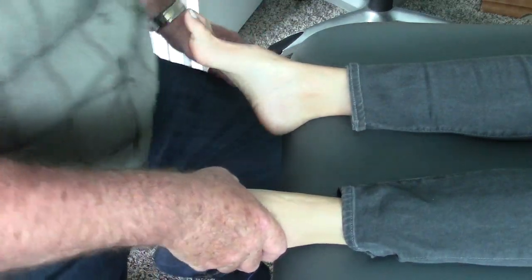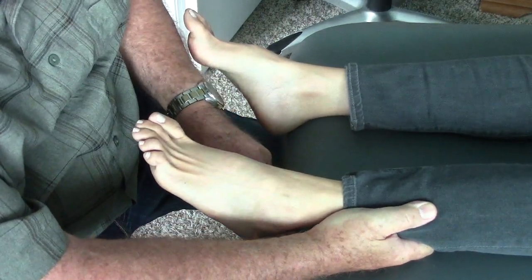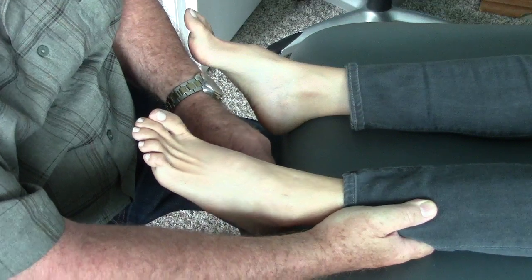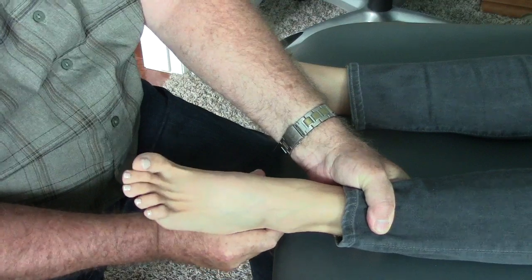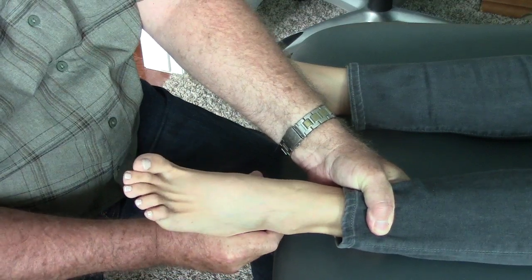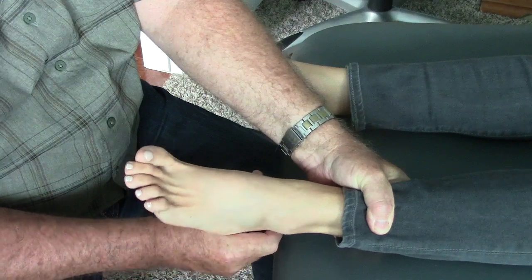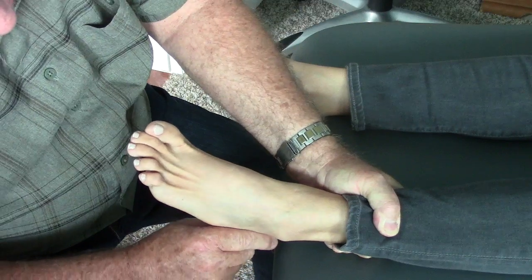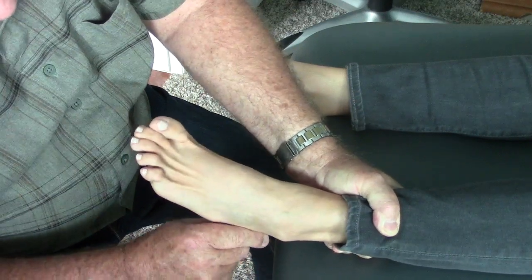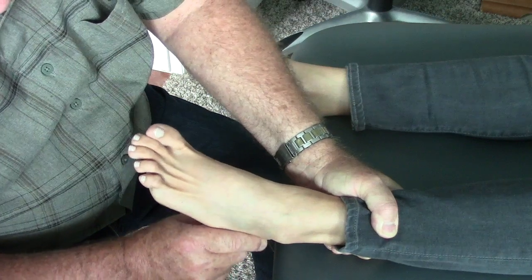I was able to improve mobility in the subtalar joint, and now when I push the heel, the heel does move into eversion. I can now twist the heel medially and the foot does go into abduction. That ligament still appears lax, and she still seems to have a little bit of extra inversion relative to the other side.